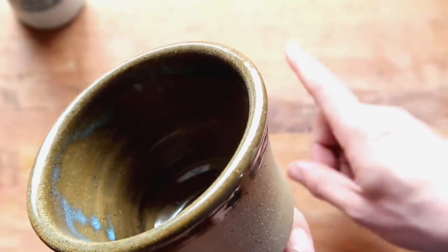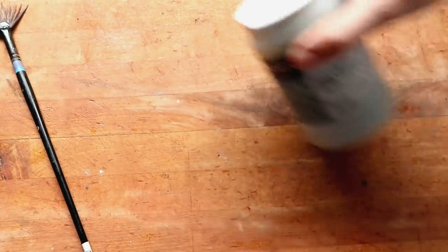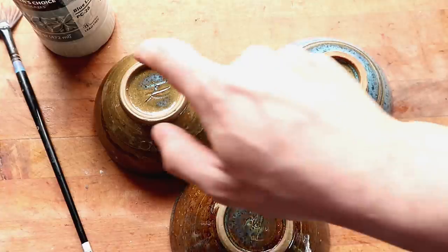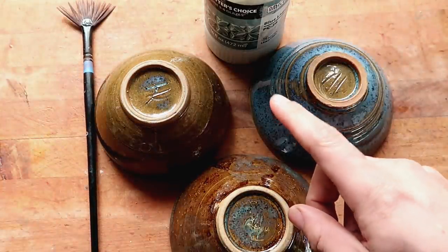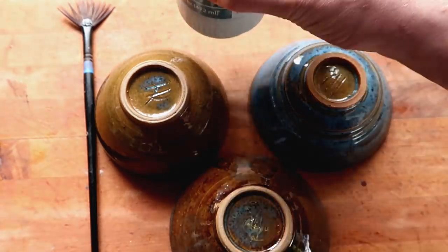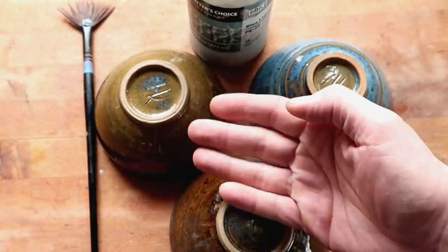I did an experiment I think a lot of you are going to want to see. What is the correlation between this brush, this bottle of glaze, and these three bowls? All three of these bowls are glazed with the exact same glaze but in different ways. There are so many of you who always say 'that's a brushing glaze, you're not supposed to pour it on.' Here's a secret I learned by mistake: the difference between a brushing, dipping, spraying, and pouring glaze is literally just the amount of water in the glaze.